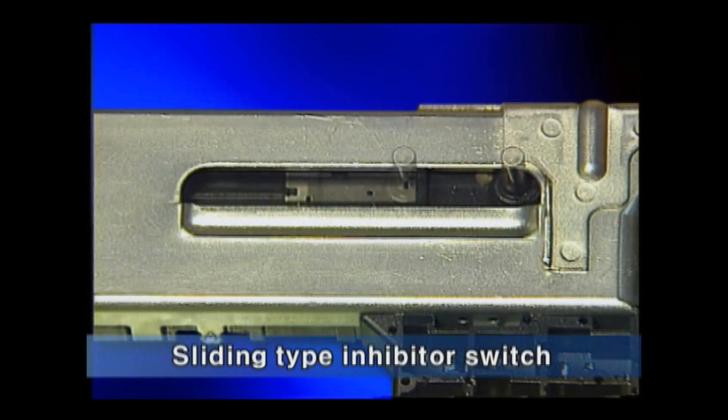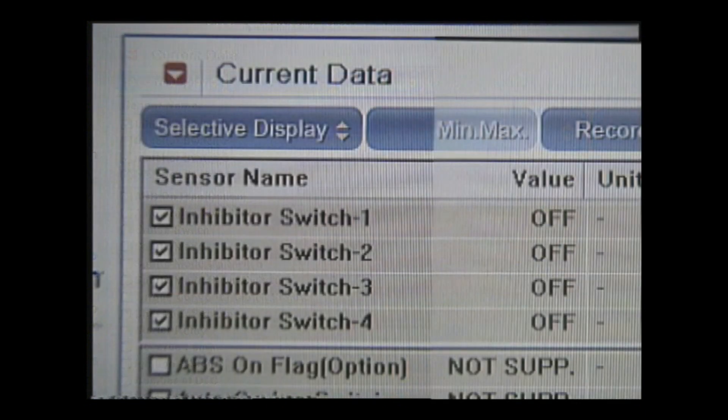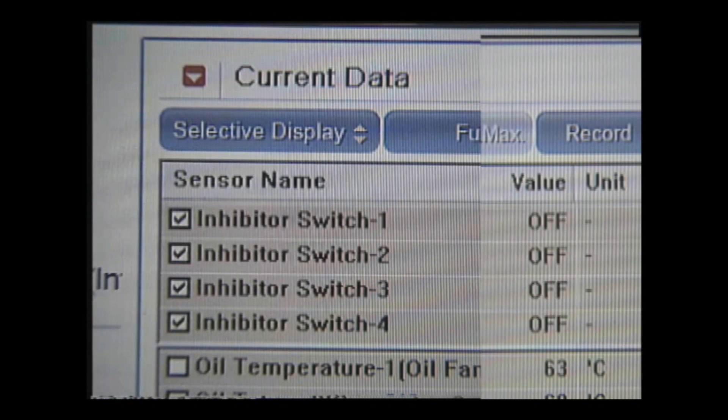The inhibitor switch detects the shift lever position by the combination of on-off signals of five terminals in the switch using sliding operation. You can see that according to the position of the shift lever, the inhibitor switch changes between on and off.